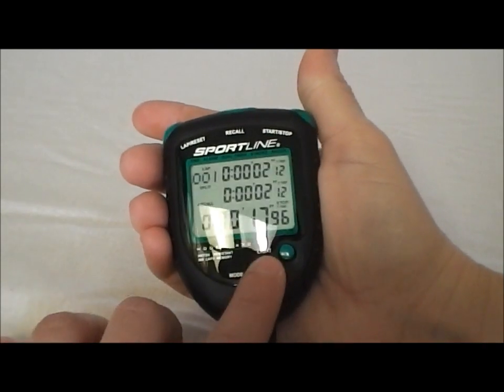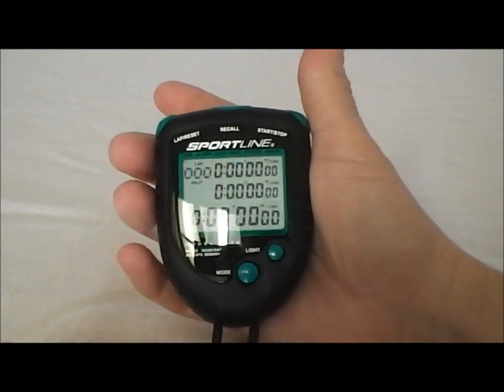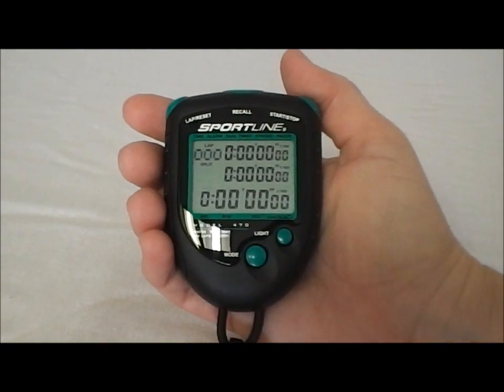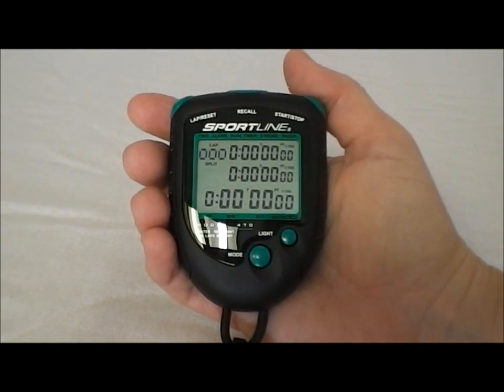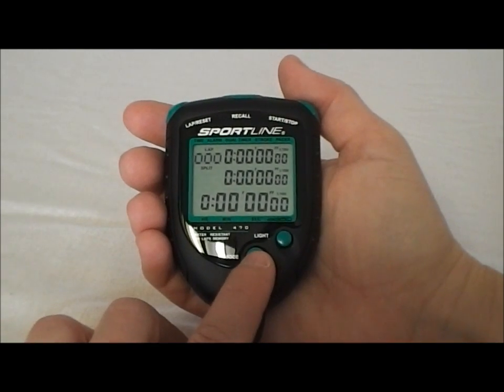When you're all done, you're simply going to reset and you're ready to go again. It has a 300 lap memory, so that's a lot of memory. It is simple event memory, so as soon as you hit reset, everything is reset and the values are gone. So keep that in mind.